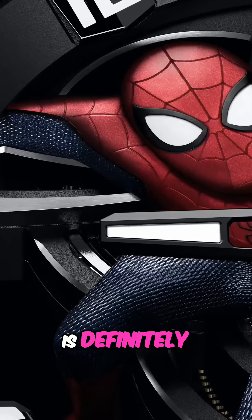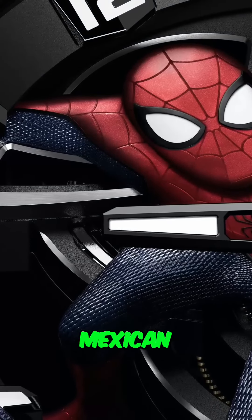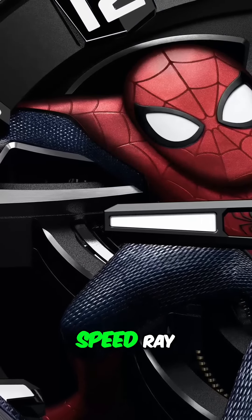Are you sure this is definitely Spider-Man? Because he looks a little bit off to me. Are you sure it's not his non-union Mexican equivalent, Spidere Hombre?